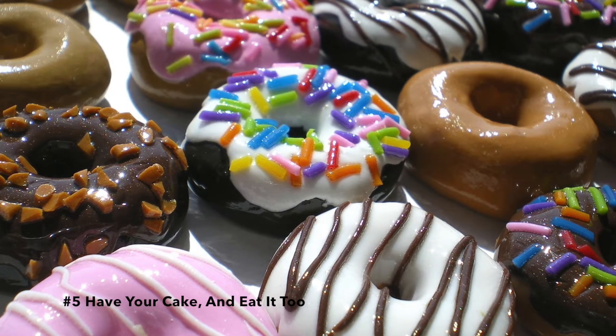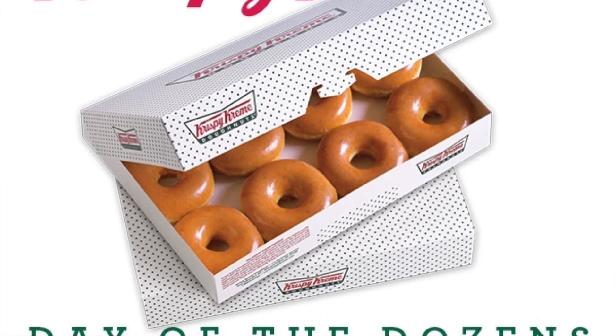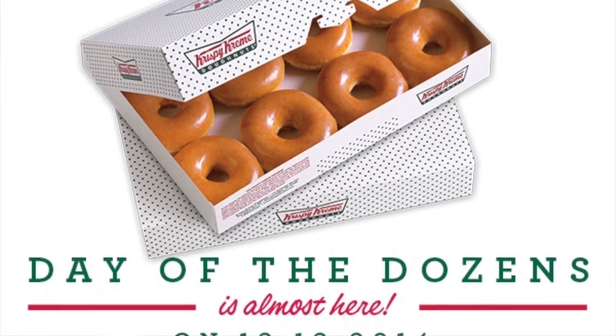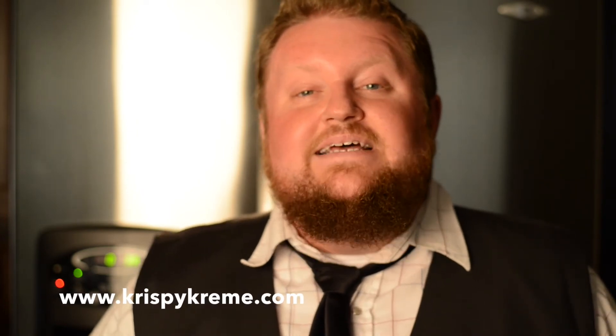Last but not least, for all you people who watch this on the day it comes out, well done — you actually get something a little bit free. Tomorrow, 12-12-2014, is known as the Day of the Dozens at Krispy Kreme. If you go online to krispykreme.com, you can download a coupon that gets you a free dozen donuts with the purchase of a dozen donuts. 12 and 12. Make sure you go to krispykreme.com, download this coupon and use it, because those things are yummy.